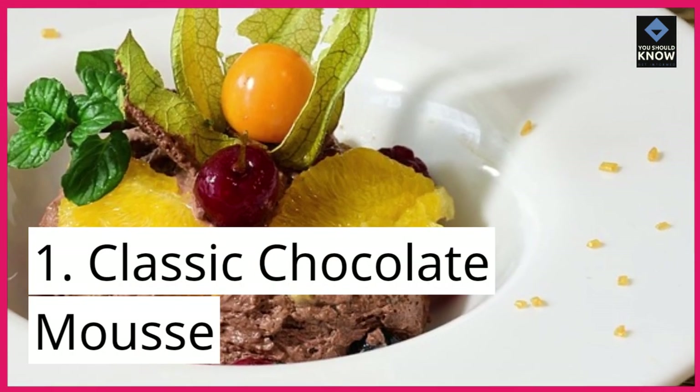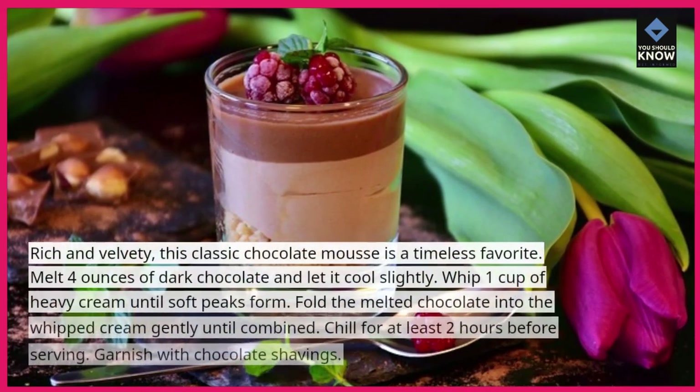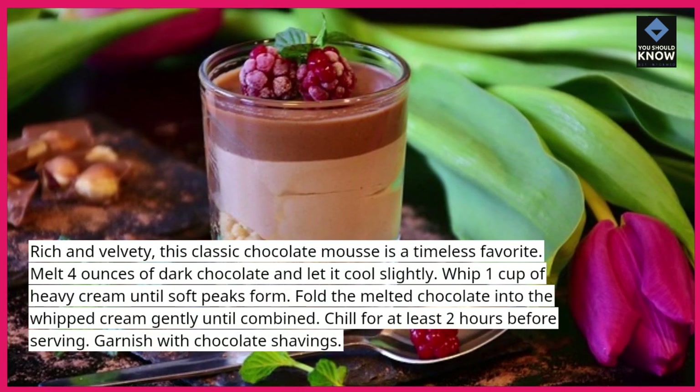1. Classic Chocolate Mousse. Rich and velvety, this classic chocolate mousse is a timeless favorite. Melt 4 ounces of dark chocolate and let it cool slightly.